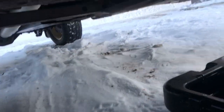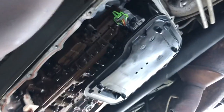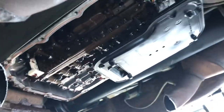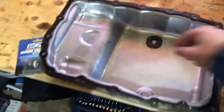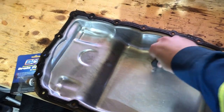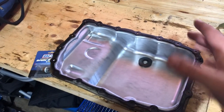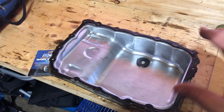Did I mention it's wintertime and I'm laying out in the snow? This is fun. New transmission filter is installed — you can see it's all brand new and fresh. Transmission pan is all cleaned out. Got the old magnet out and cleaned that up too. I'm not going to tell you how many shavings were on there. Just keep it at that.